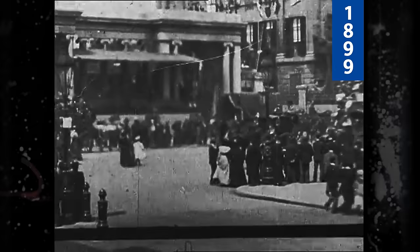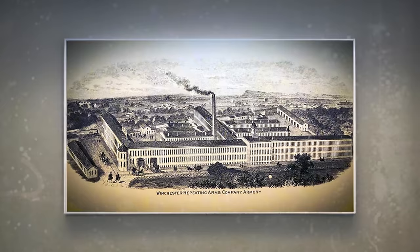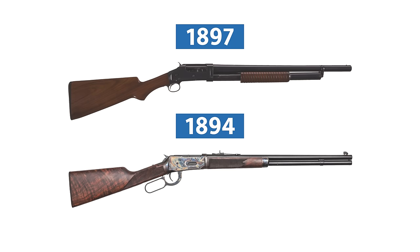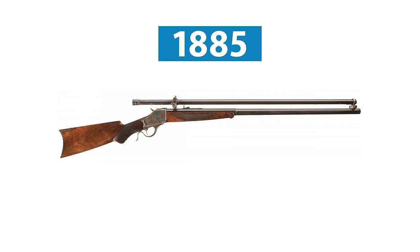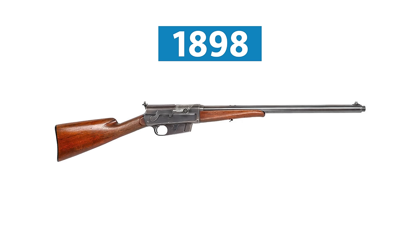The year is 1899, and Winchester Repeating Arms is at the top of their game. Just a couple of years prior, they had broken sales records for their new firearms, such as the 1897 and the 1894 centerfire lever action. Meanwhile, John Browning had just finished his design for the auto-loading shotgun. His next step was to bring it to Winchester, as they had manufactured his guns before — like the Winchester Model 1885, 86, 92, 94, Model 895, and the 1897 pump action.